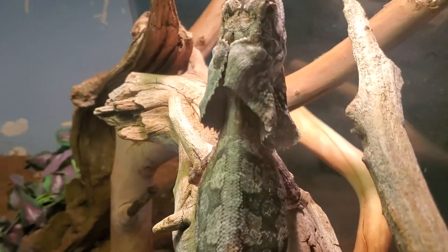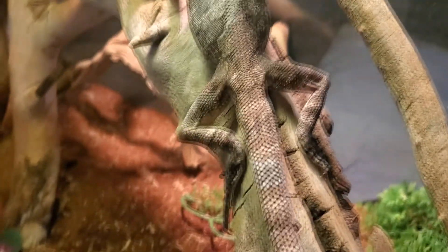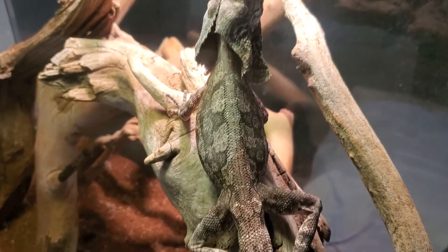Moving along to Bambi, who is my New Guinea frilled dragon. I love her. She is currently in shed as you can see on her back frills, legs, and a little bit on the tail. We're going to be changing her water, pulling out some stuff, and getting her nice and taken care of.